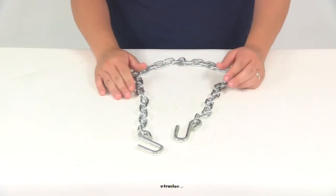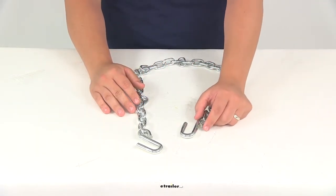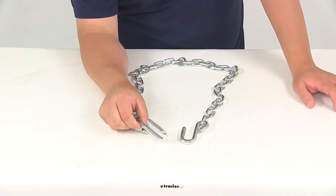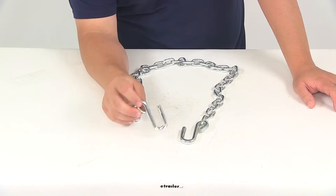The chain itself is made from a steel construction — it's very strong and durable. It has a nice zinc coating so it's going to resist rust and corrosion, and it features a weight capacity of about 2,000 pounds.